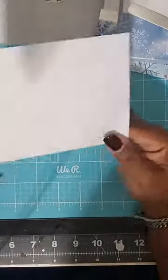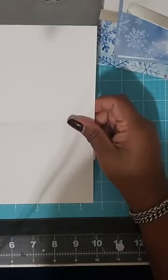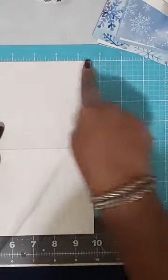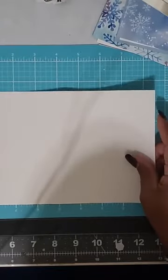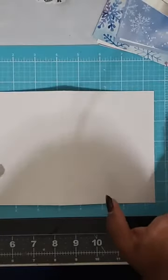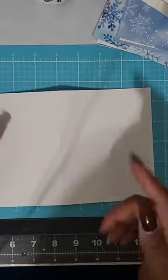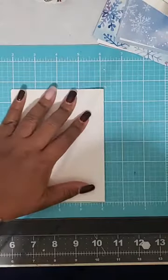Here's what you're going to need for today's card. You're going to need card stock — using an eight and a half by eleven sheet of paper, you are going to cut it on the eleven inch side in half at five and a half inches. Then you are going to score it on the eight and a half inch side at four and a quarter. To make things easier if you have the machine, you score first and then cut, so you do everything one time. That way you'll get two card bases at one time.